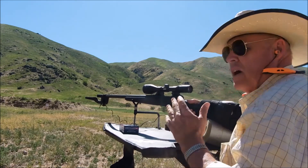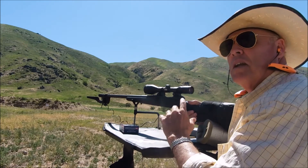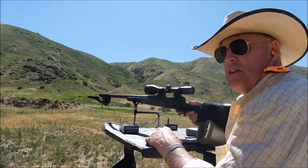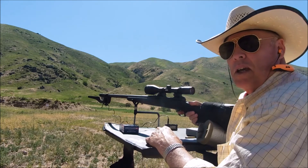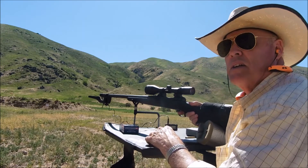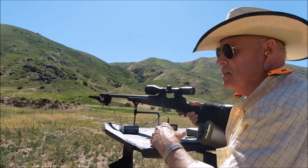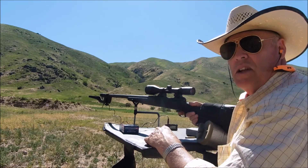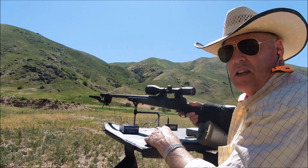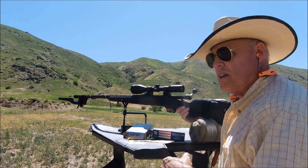These are 180-grain Winchester Power Points, not really known for great accuracy. But I have the baseline numbers to work from, because that's all I'm trying to do — when I start working up loads, my objective is to do better than factory ammo in terms of speed, velocity, and definitely accuracy, and try to tailor-make those loads to this gun.